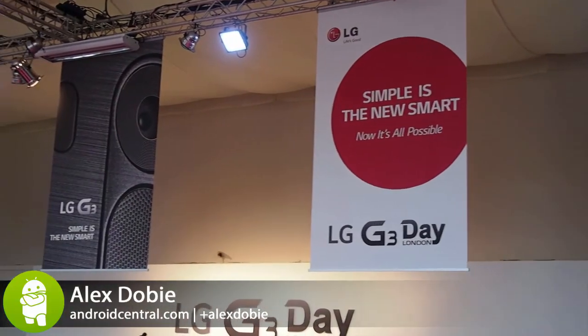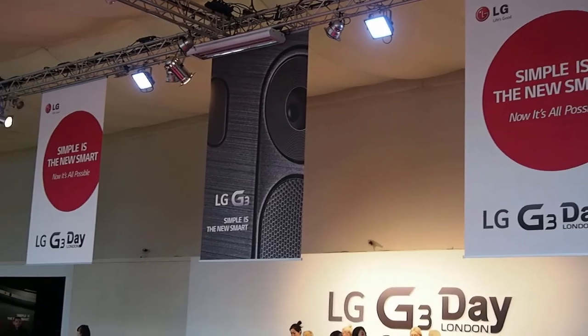Hey, it's Alex from Android Central. We're here with LG in London taking a look at the LG G3, the new flagship from LG.